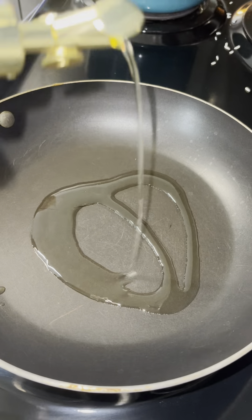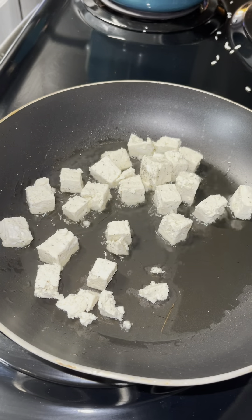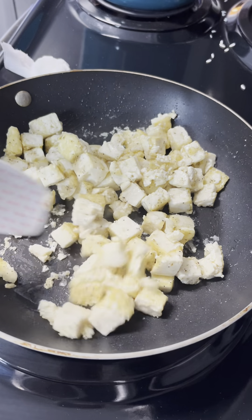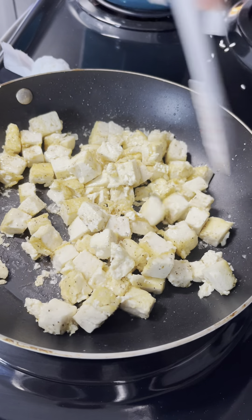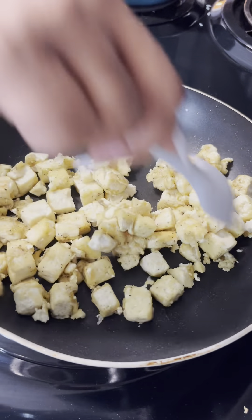I oiled my pan with some grapeseed oil and added my tofu in there. I let that cook for about 8 to 10 minutes until they were golden brown, stirring gently every few minutes. Do not rush this method because it does take time for them to get crispy.